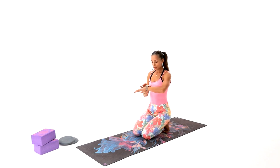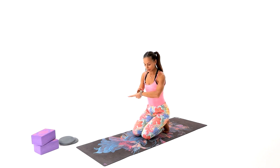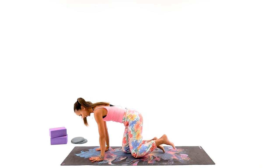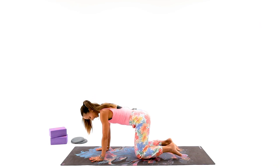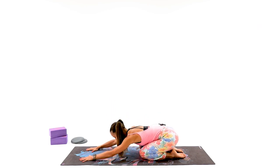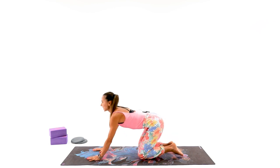We're almost there — only one or two breaths left. Let's slowly start to come up out of the asana. Come down on your knees and let your toes just flatten a little bit on the floor. Sit back if you need to, all the way. Very nice — come back up.